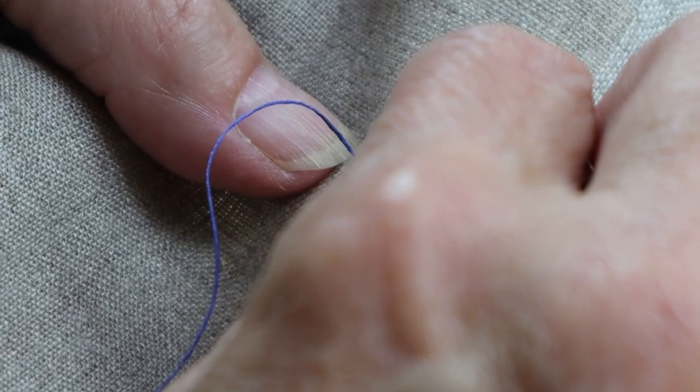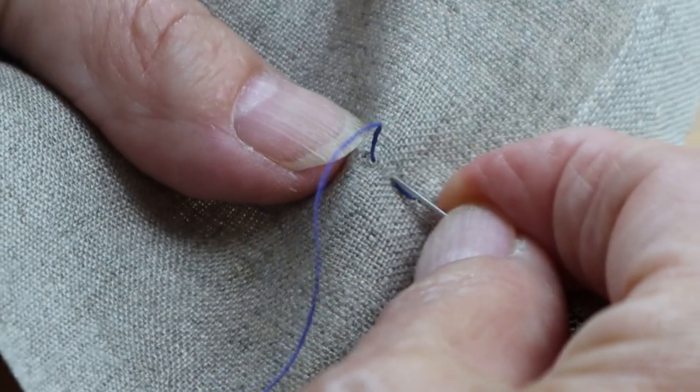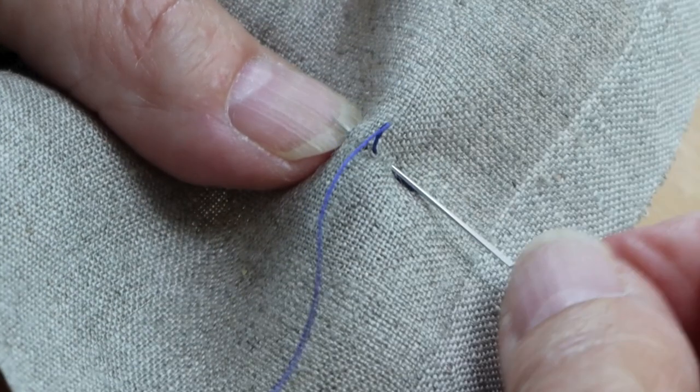Next, insert your needle back where you inserted it to make your last stitch. Travel forward so that the thread tail is halfway between the entry and exit of your needle. Keeping the tail centered will also allow you to gauge your stitch for nice even stitches. Seat your stitch.